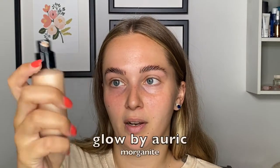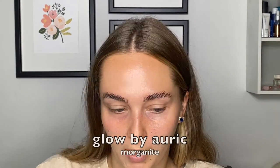I'm gonna take some moisturizer — two pumps of moisturizer and one pump of my Auric Glow-Lust in Morganite, and we're gonna mix that in and apply it to our face. All right, there we have it. We've got our glow and moisturizer on.